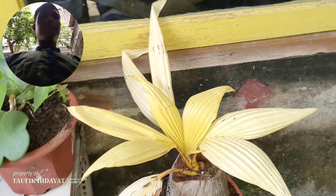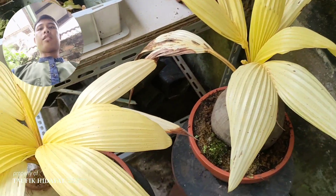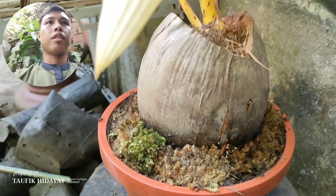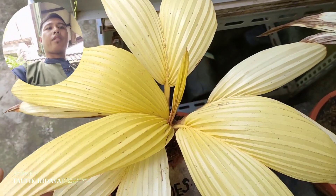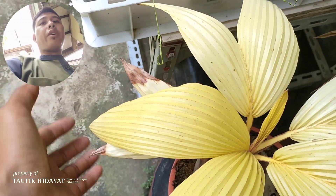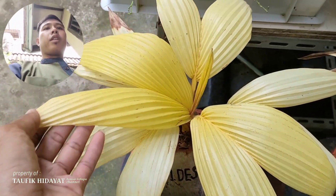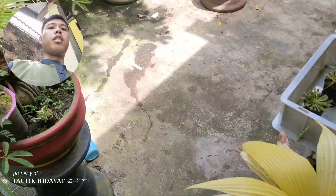Di sini juga ada albino gul teman-teman. Ada 3 pot di sini albino gul. Ini penanaman mulai 1 Desember 2022 teman-teman ya. Albino gul, daun segar. Kalau untuk albino ini ada yang mutung seperti ini, biasanya terkena panas teman-teman. Biasanya kalau mutung itu dari paling ujung daun. Tapi kalau kita meletakkan di tempat tidak terlalu panas, kemungkinan aman teman-teman ya.